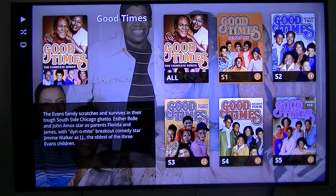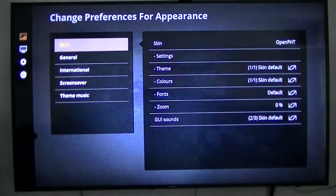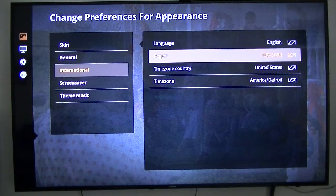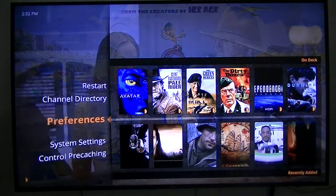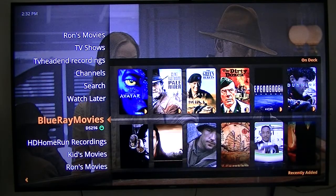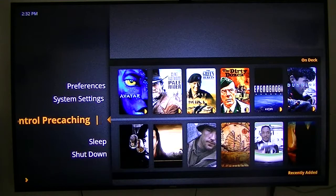So that's what I wanted to show you — what the interface looks like. Under preferences there are a lot of options I haven't fully explored yet. One thing you will need to do is set up your location under International, and you can toggle the screensaver, mode, and theme music. There's also a System Settings option, but clicking on it just brings you right back to the main screen — so System Settings does not work. There's also pre-caching available.